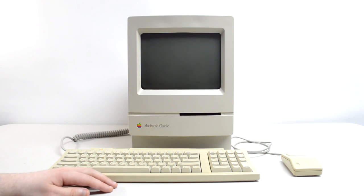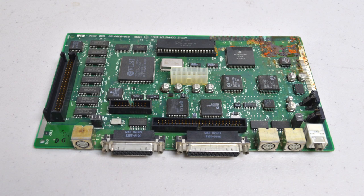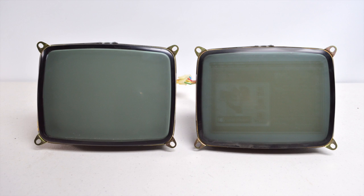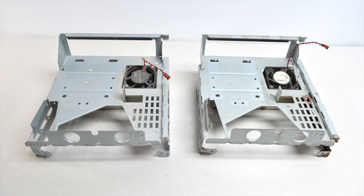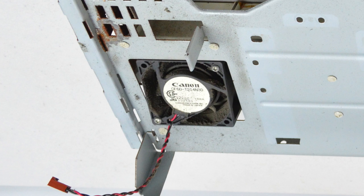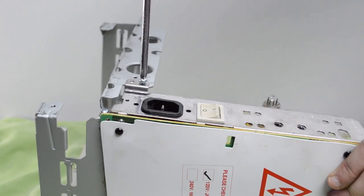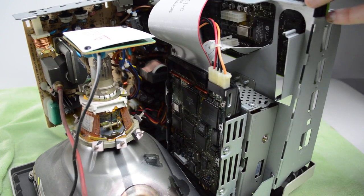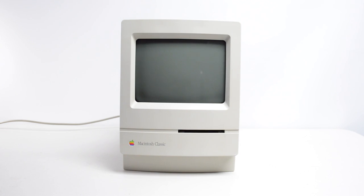With both computers disassembled, it was time to do the part swap. I'll be taking the logic board from the second unit and putting it into the first, since that one is much more salvageable. For the CRT, also no contest — taking the one from the second unit. And of course swapping the chassis out; the one on the right is pretty much trash aside from the fan, which was apparently manufactured by Canon. With that said, it was time to reassemble. I gave both the front cover and the chassis a good cleaning before putting it all back together, and also cleaned off some capacitor juice with isopropyl alcohol and a Q-tip in the infected areas before putting the logic board back in.